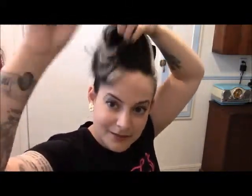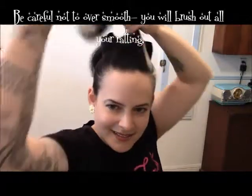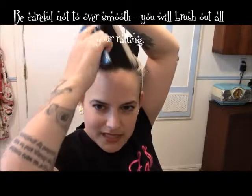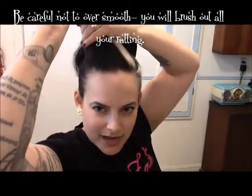You want to smooth out the other side because it's going to come over. So you're smoothing out that side, and smooth out this side a little bit too — not much though. Smooth out that front a little bit.